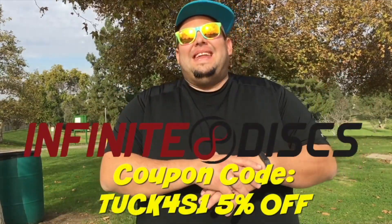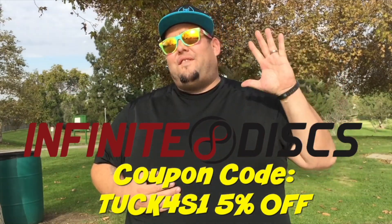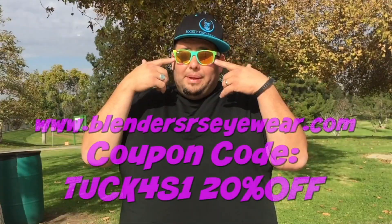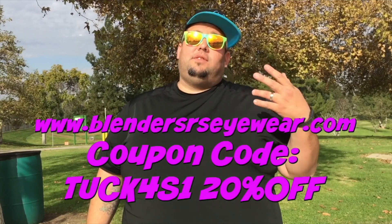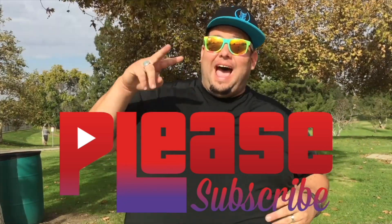As always, thank you guys so much for watching. Check out Infinite Disc, your disc golf superstore — use our discount code to get five percent off your purchase. Go to blenderseyewear.com and use the Tuck Force One discount code to receive twenty percent off. We've got new videos out every week — have an amazing day!